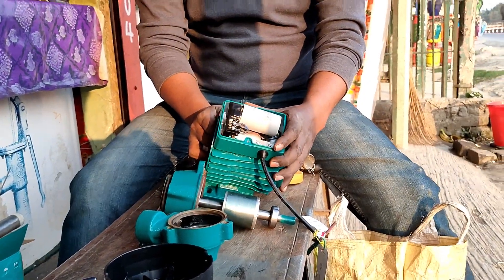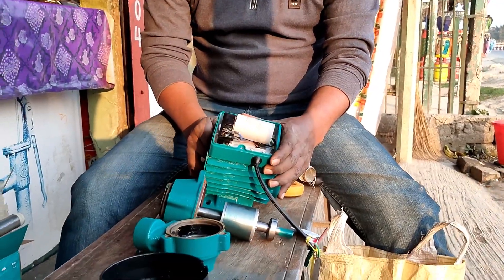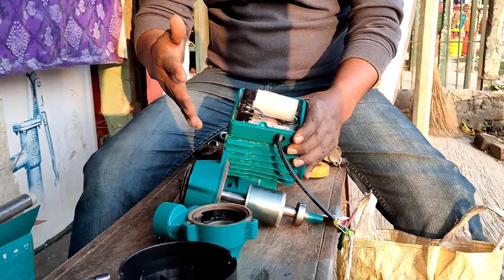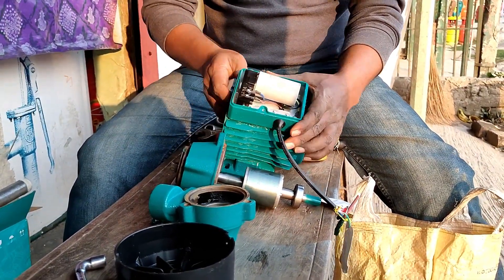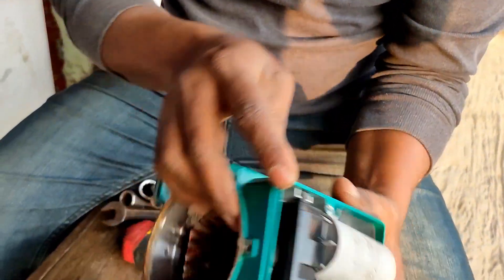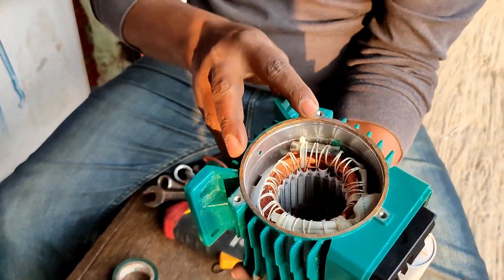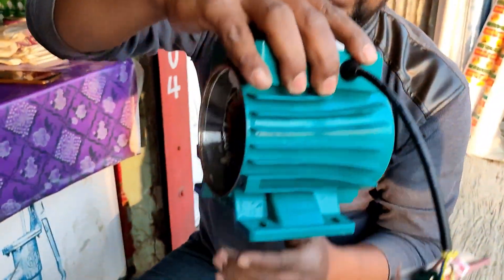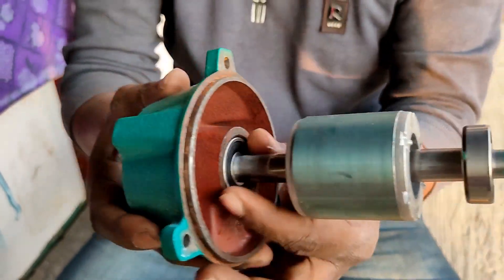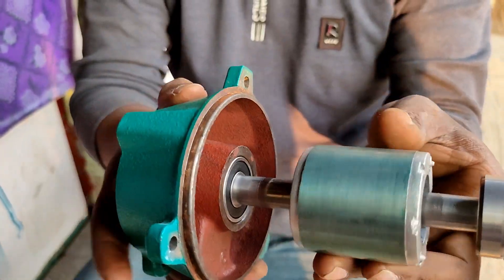This is a fire pump. This is a gas pump. The pump has a capacitor and connector, and we have to use the structure. This is the rotor — this is the shape of the rotor.